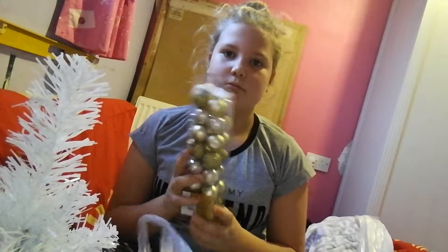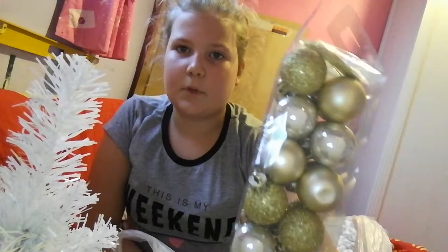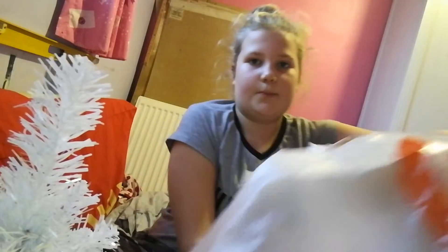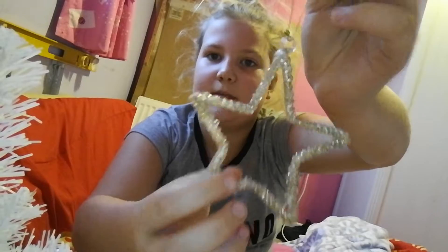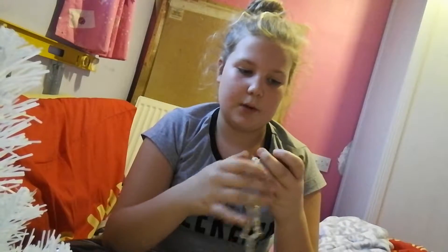We bought some gold baubles — loads of different gold baubles, like glittery ones, and there are silver ones in there as well, which is pretty. I also bought a topper because I don't have a star for the top of my tree. They don't do stars for trees this small, so I bought one — it's cute, it's got a little bit and it's gold, so I thought I'd put that on there.